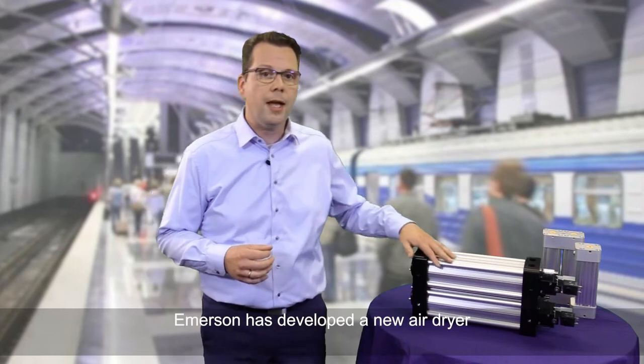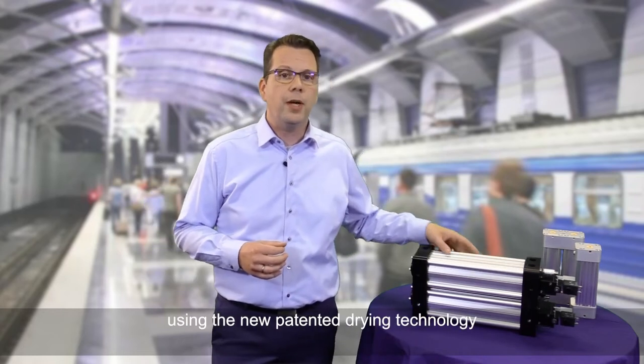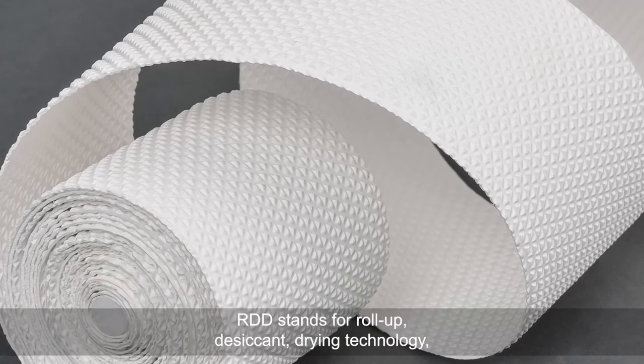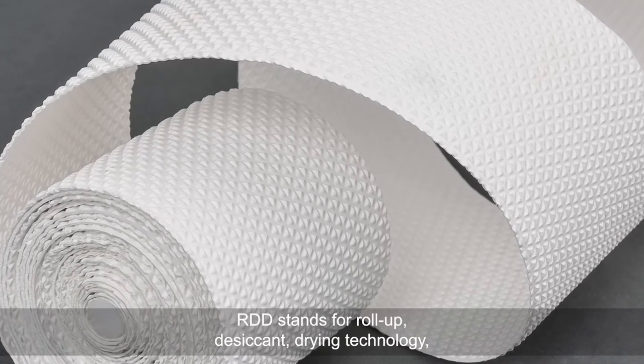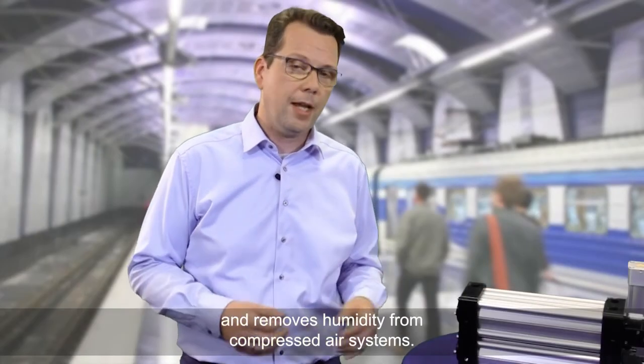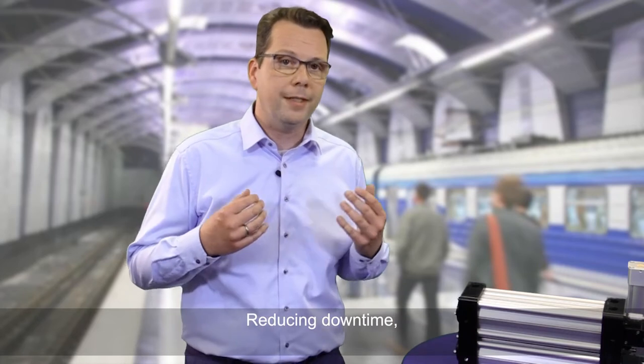Emerson has developed a new air dryer using a new patented drying technology called RDD technology. RDD stands for roll-up desiccant drying technology and removes humidity from compressed air systems, reducing downtime.